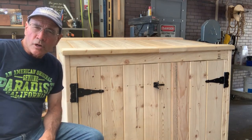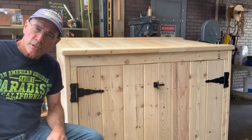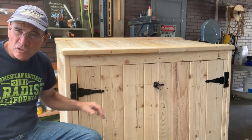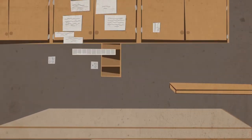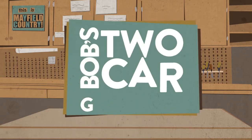Hey, welcome back to Bob's two-car garage. It's always a pleasure. The last few weeks we've been working on these trash can enclosures to hide those ugly trash cans that we all have around our house. So stick around — I'm going to show you how me and a bunch of friends did it. My name is Bob and I love my two-car garage.